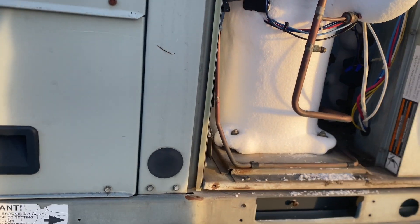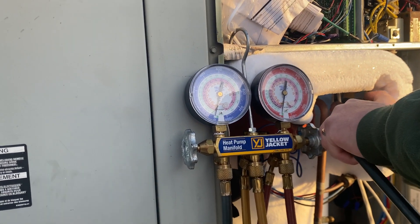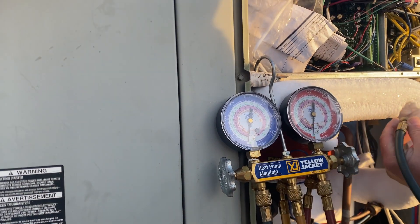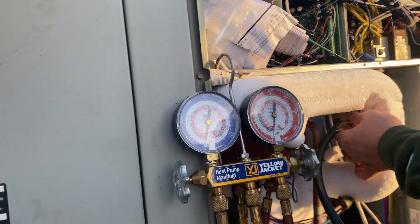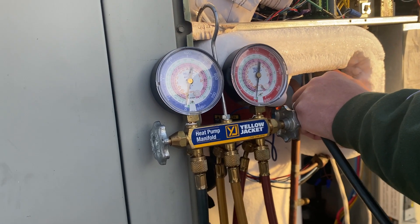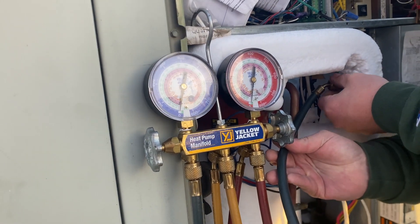In heating mode, the refrigerant in the outdoor condenser absorbs heat energy from the outside air. Then the refrigerant is pressurized and heated to a vapor. Remember: when something is under high pressure it becomes a higher temperature; when it's under low pressure it becomes a lower temperature. This unit is clearly under low pressure because the lines are frozen solid.